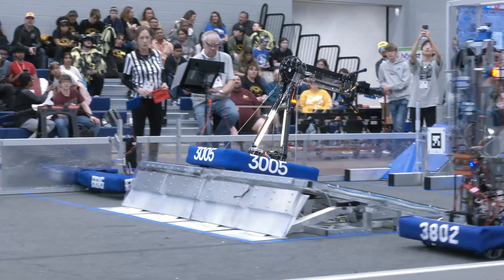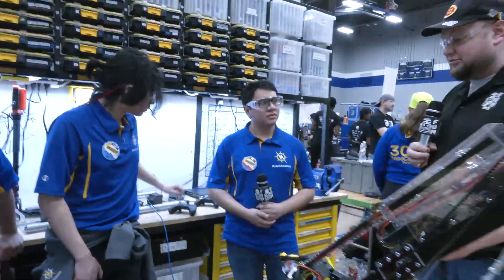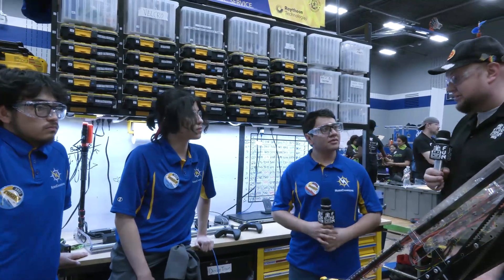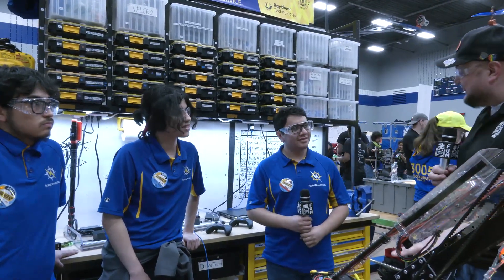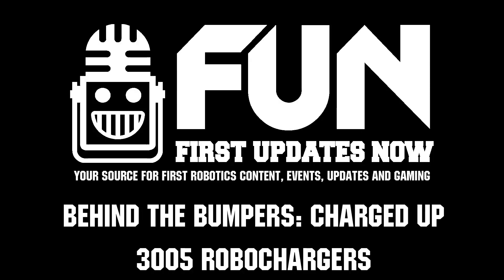RoboChargers, you've been absolutely rocking it here so far. As we recorded this, you're in the number one seed, and we can't wait to see how you perform here in Dallas and beyond as well. You had a great season last year, but I think even more is going to come out of this year. Good luck here and the rest of the season. Thank you.